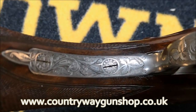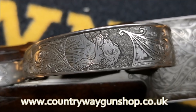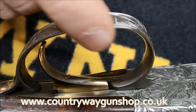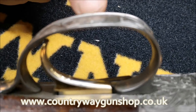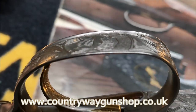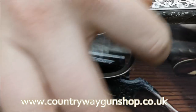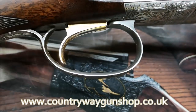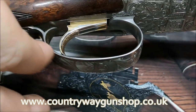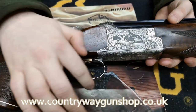We've also got a long trigger guard tang, and the engraving features a dog with a duck in its mouth. Also, this side of the trigger guard sits ever so slightly proud. If I roll it over — this is called a rolled edge trigger guard. It's so the trigger guard doesn't cut you. Some people have trouble with trigger guards; the rolled edge prevents that.